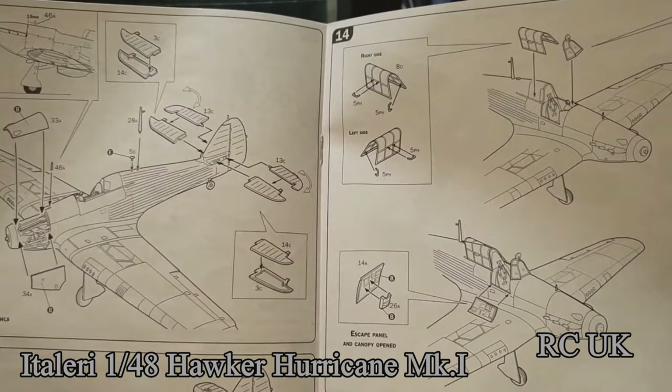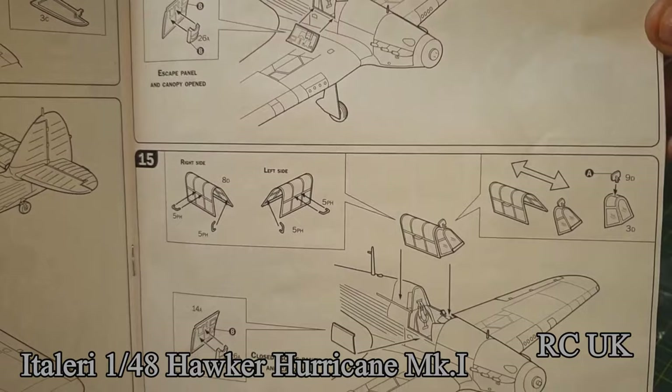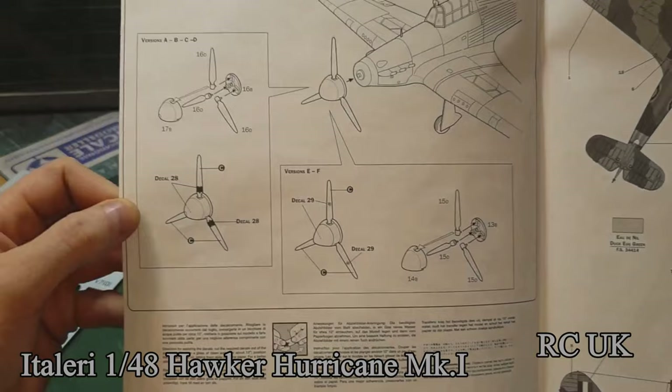Then tail wings, putting the canopy on — open or closed — and propellers on or off.